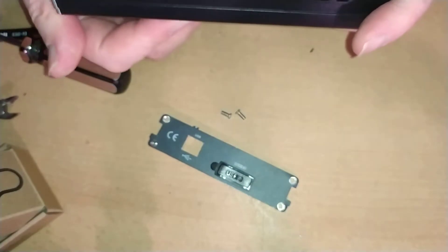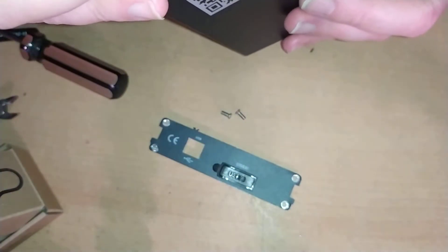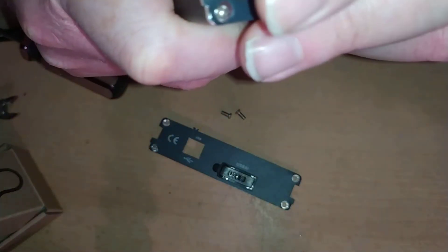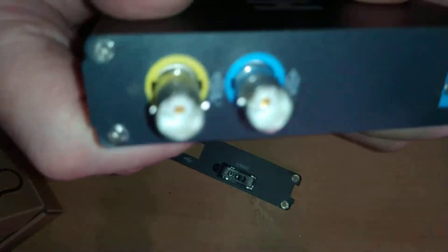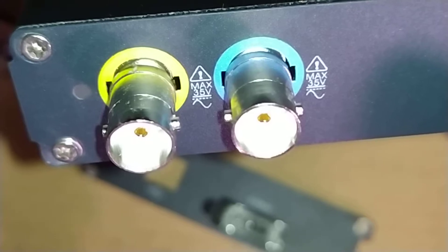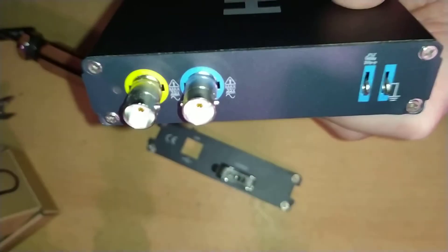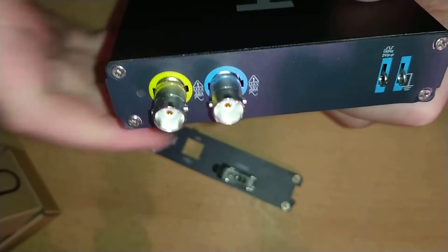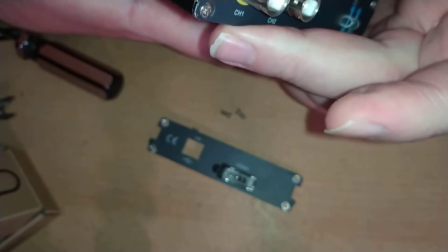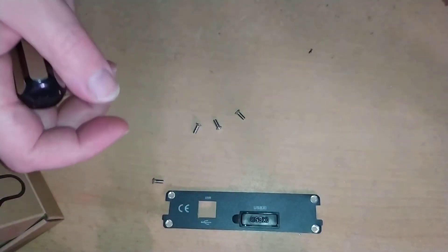I'm trying to get the board out. These BNC sockets are sort of hooked over the edge of the front — the flange of the BNC sockets is catching on the edge of the plastic. I'll just take the front fascia off as well. There's a hole there for a fan — one of their other models or products must have a fan in it.